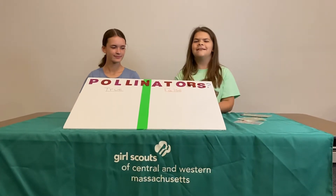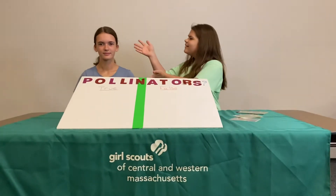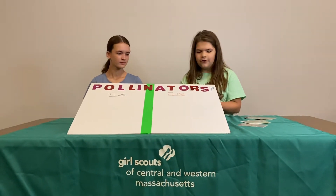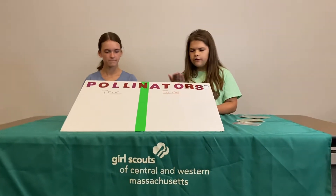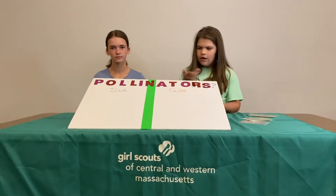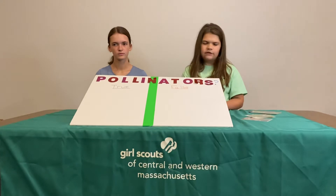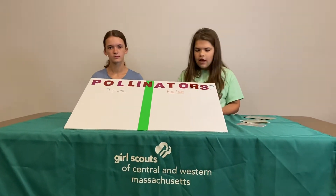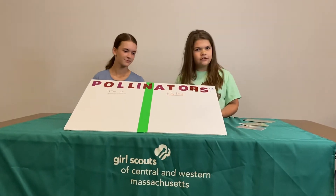Hey guys, it's Mia, Mackenzie, and Bella! Hi! Today we want to show you how we created this pollinator game. With this, you can teach kids, adults, and teenagers about pollinators and non-pollinators.